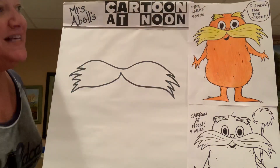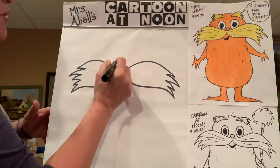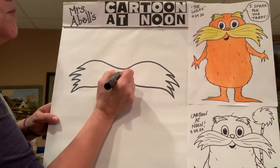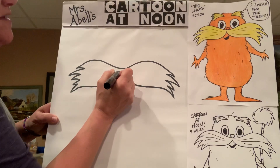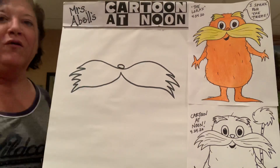Let's get the Lorax's eyes. He has nice big oval eyes, and there's a good amount of space in between his eyes — room for his little nose. Actually, let's go ahead and get his little nose in there first. His nose is right above the center part, and it's just like a little oval like that.